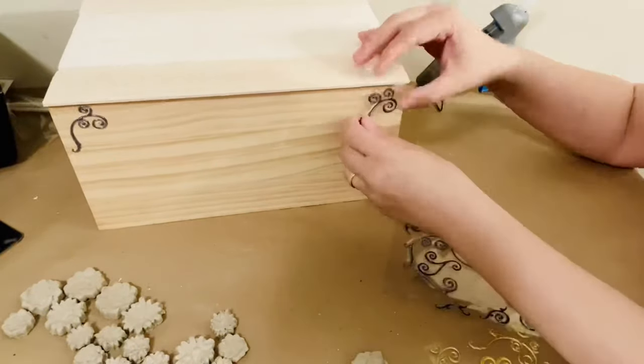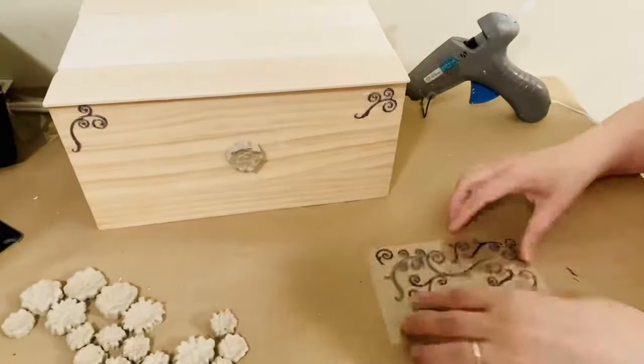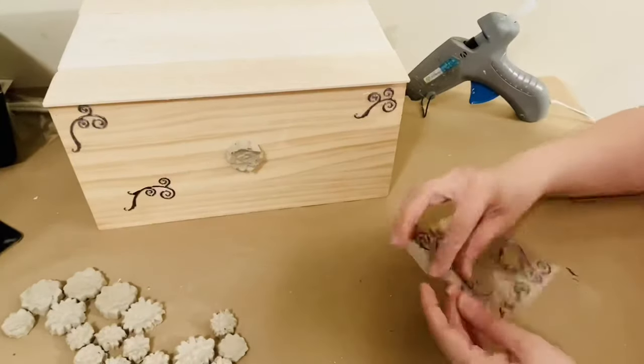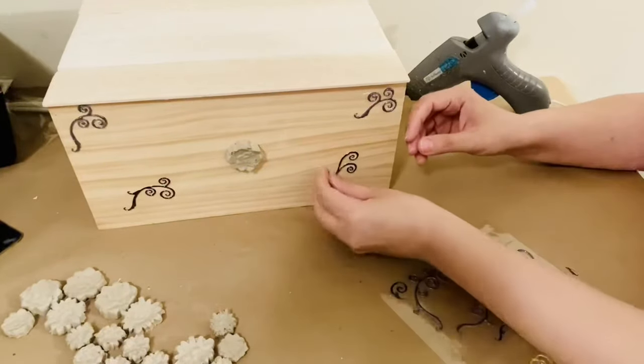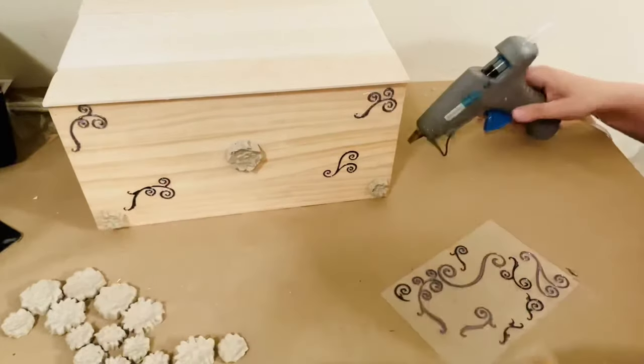Now I'm basically just making a creation — whatever I feel is going to look cute, I'm adding to the box. I'm gluing the flowers on each side as well, just to see where they're going to look best.